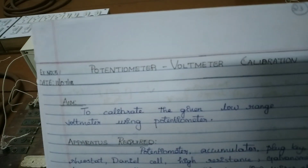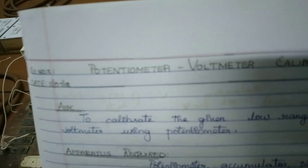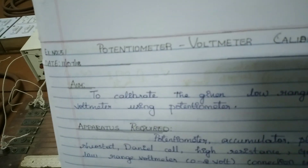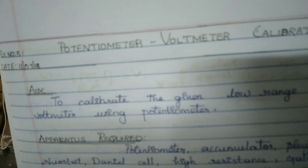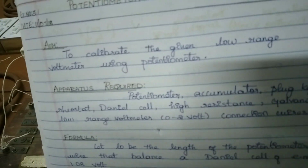Assalamu alaikum and good afternoon. Today we will be doing the experiment potentiometer voltmeter calibration. In this, you are going to calibrate the given low range voltmeter using a potentiometer.